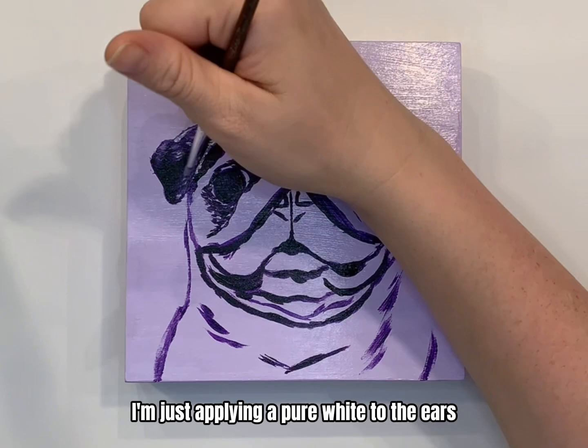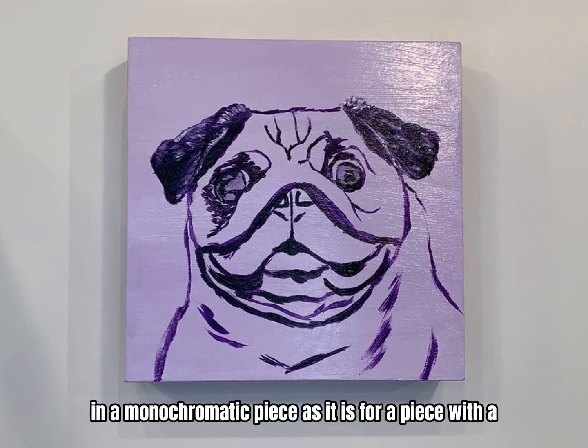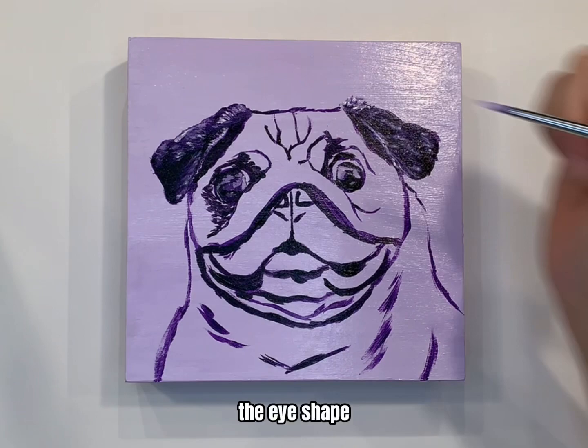Here you can see that I'm applying a pure white to the ears to highlight where the light is shining. Using white as a highlight is just as important in a monochromatic piece as it is for a piece with a whole bunch of different colors. The details of the eyes are very important.